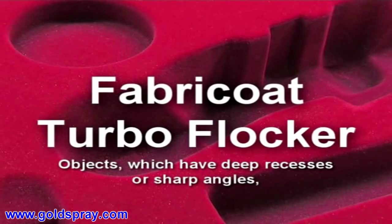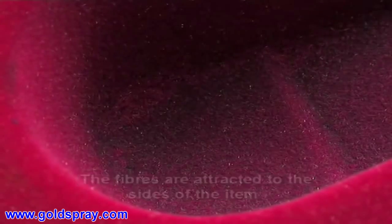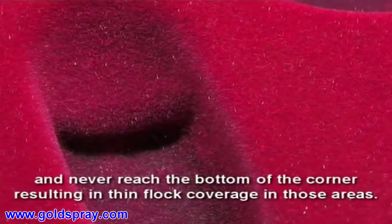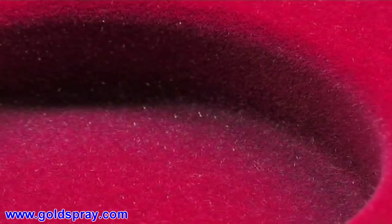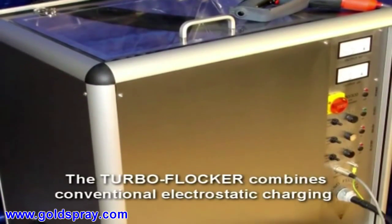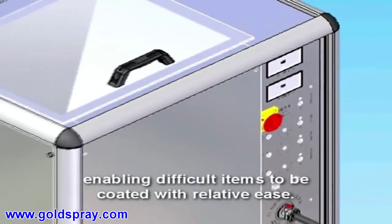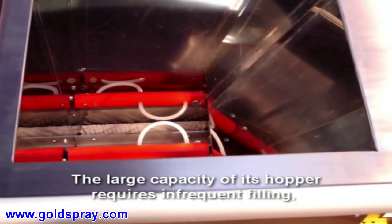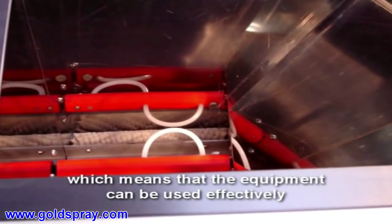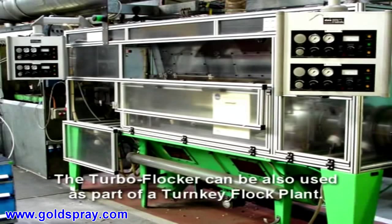Objects which have deep recesses or sharp angles have always created problems for flock coaters. The fibres are attracted to the sides of the item and never reach the bottom of the corner, resulting in thin flock coverage in those areas. The turbo flocker combines conventional electrostatic charging with a gentle airstream, enabling difficult items to be coated with relative ease. The large capacity of its hopper requires infrequent filling, which means the equipment can be used effectively in a production environment. The turbo flocker can also be used as part of a turnkey flock plant.